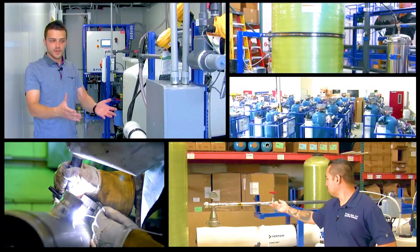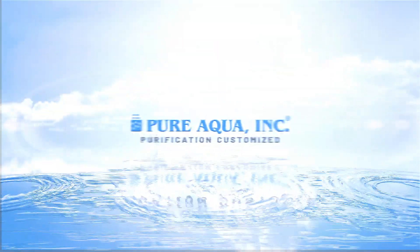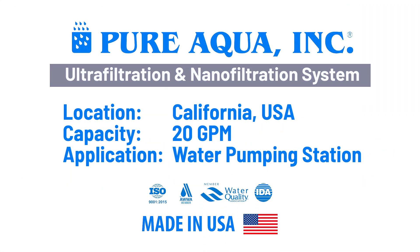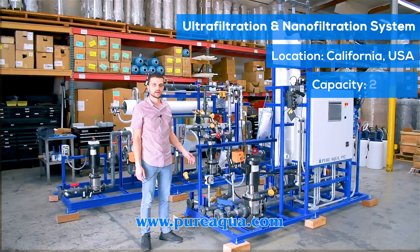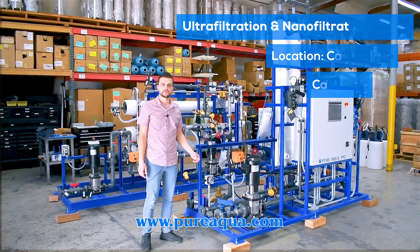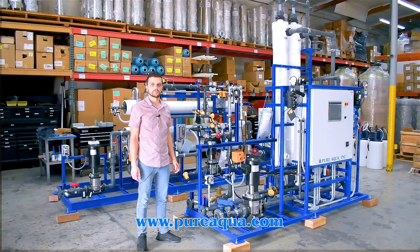Welcome to Pure Aqua for the most advanced reverse osmosis, water treatment, and purification systems worldwide. We're at the world headquarters of Pure Aqua Inc., where production completed the fabrication of a 20 gallon per minute UF ultrafiltration and NF nano filtration system going to the state of California to be installed at a water pumping station.